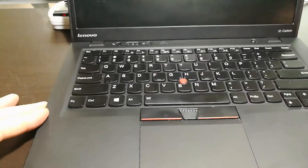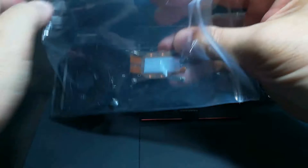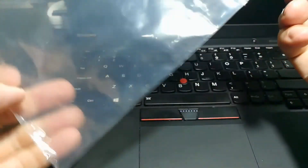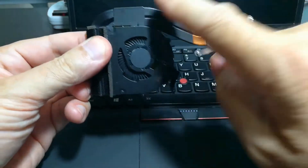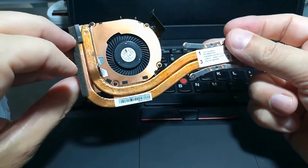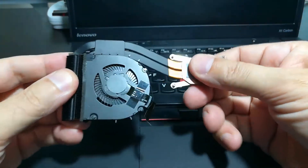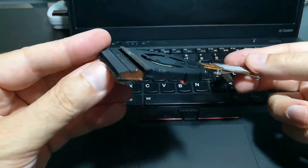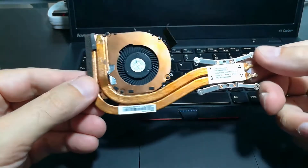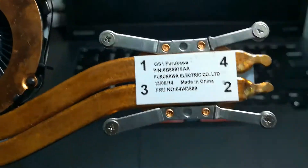This should be a fairly straightforward replacement. Here's the new fan assembly. The fan is out on the edge, and it's got a heat tube that circulates liquid through here. This gets bolted down and makes contact with the CPU, and there's a tiny little control cable right here. Looks pretty good. The first thing we need to do is take the back off.